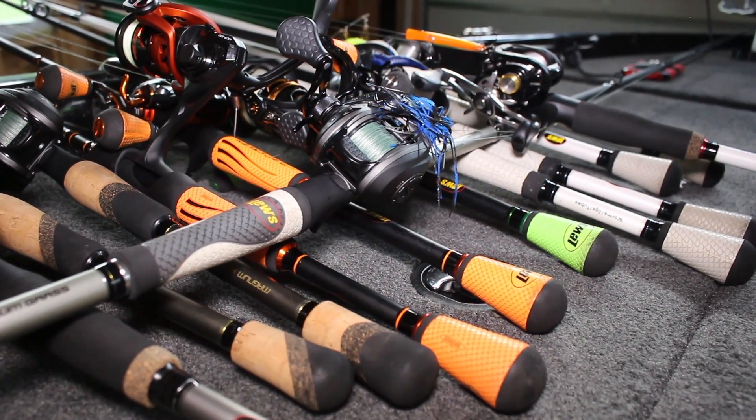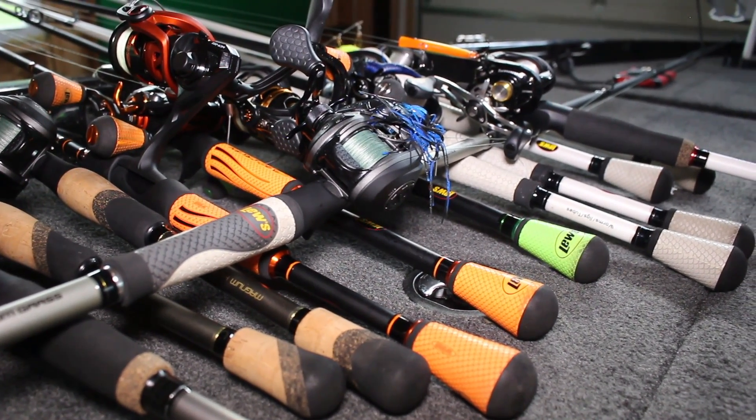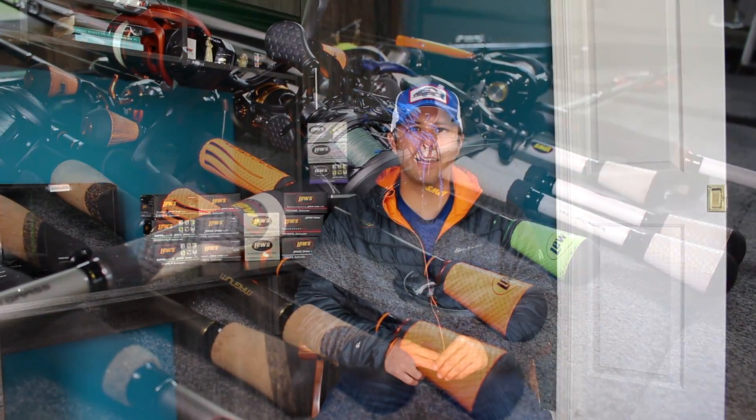So there you go — I hope you enjoyed this video talking about the five combos that I think you should really have in your arsenal. This is definitely heavy on Lews because ever since I started purchasing their products I was blown away by the quality and pricing, which is why I've gone all-Lews in my arsenal. Thanks for watching — as always, please like, comment, share, and subscribe. Y'all have a good one.